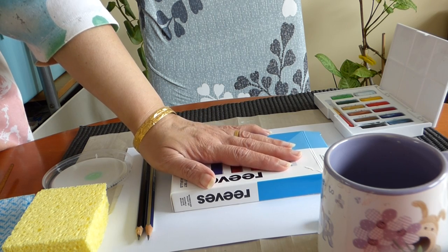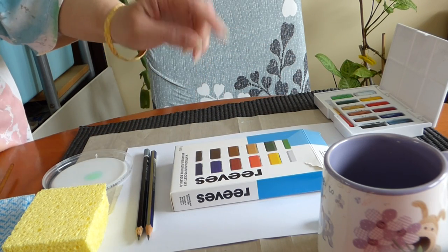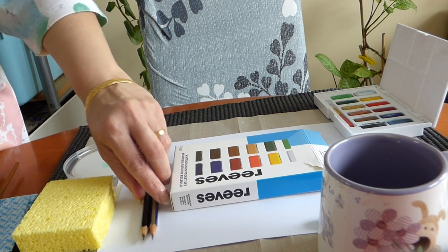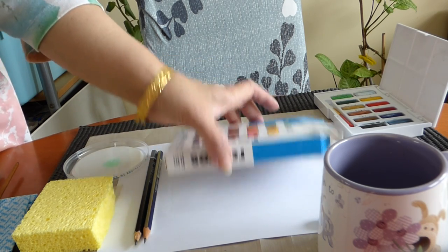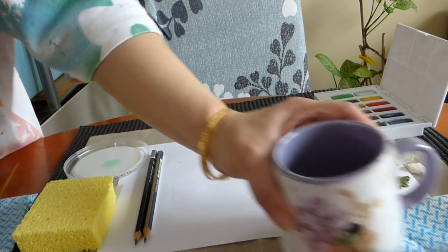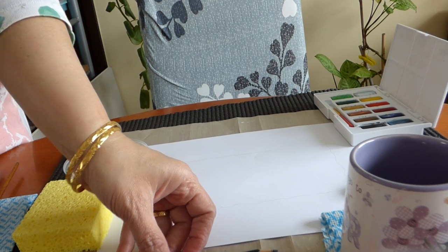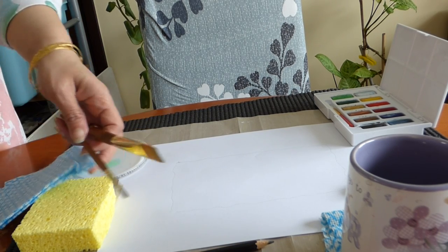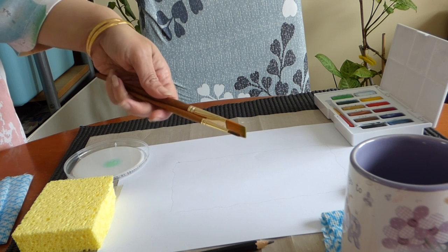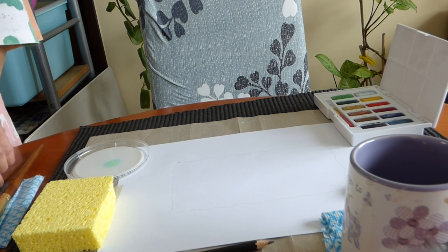Either you can do the measurements with the scale or just draw around this a rectangle. We'll need a detergent and sponge, and two pencils. Now with the pencil I have already drawn a rectangle. I've taken the water and as we have already seen, I got two brushes — one is a flat brush and one is a fan brush.